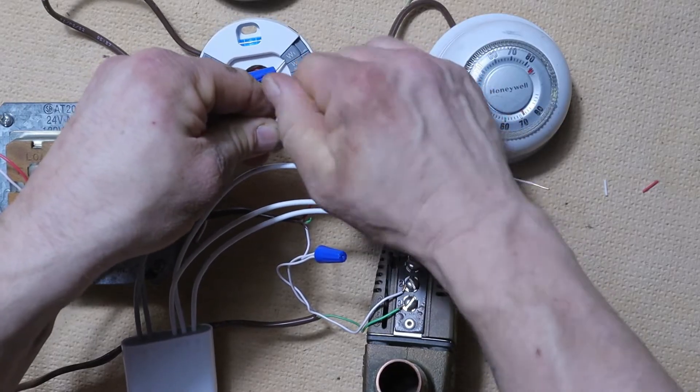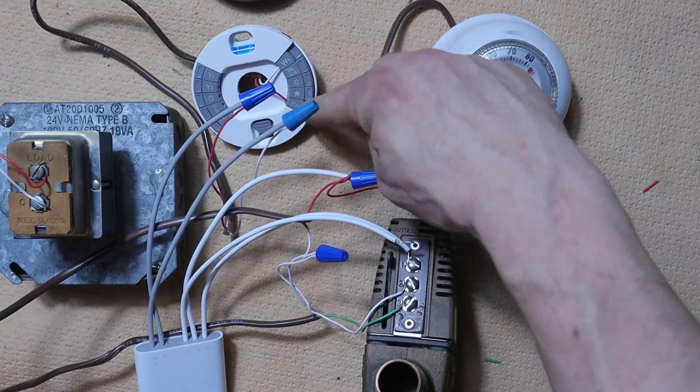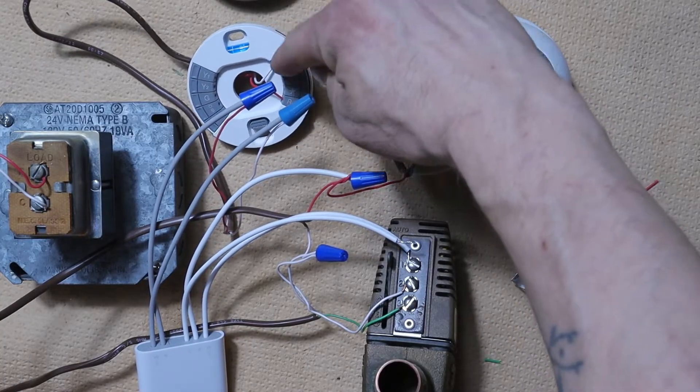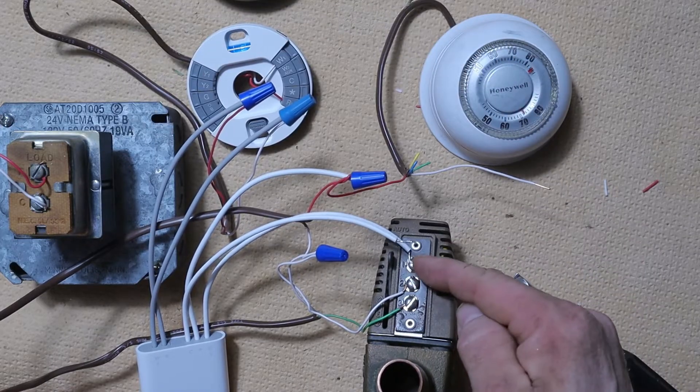Basically, when our thermostat is calling for heat, it's going to take the 24 volts from the transformer up to the R terminal, send it over to the W terminal, and that 24 volts will follow that wire down to terminal number one.